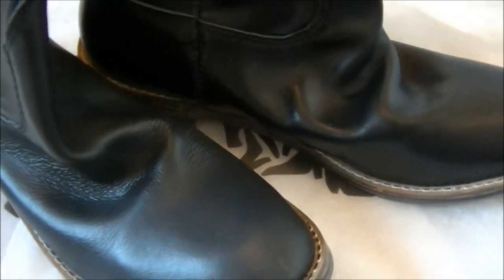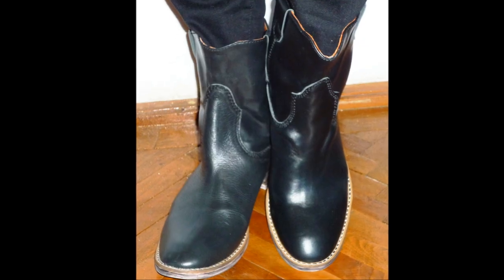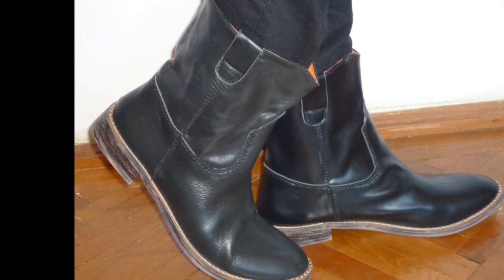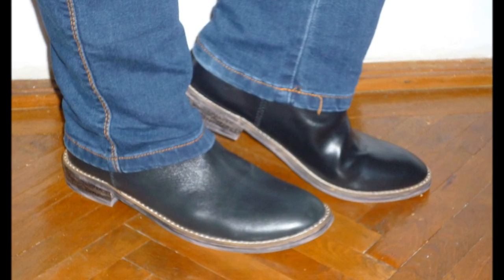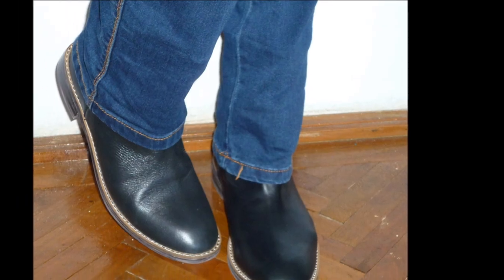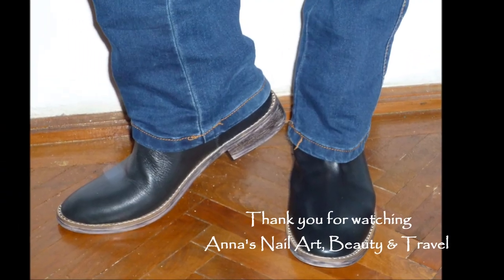Now let me show you guys what these shoes look like with two different styles of pants. I'll see you guys next time.